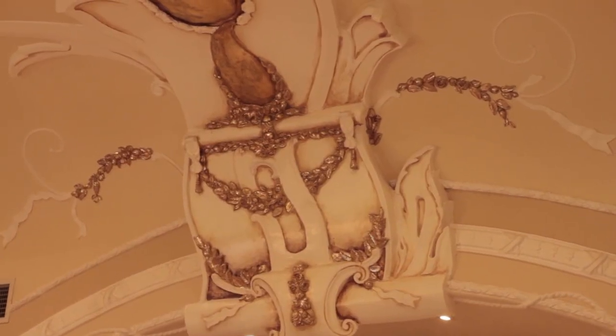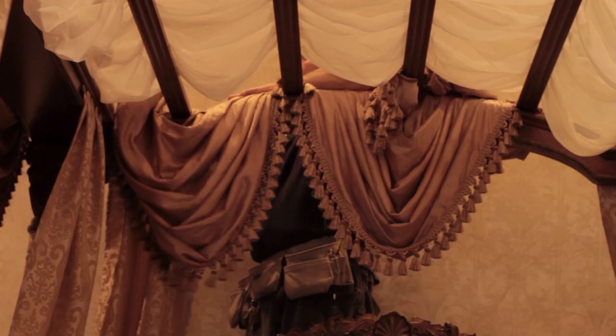This bed was more of a gothic sort of bed, and the client, as you can see from the structure of the house, wanted something over the top, so we provided that look.